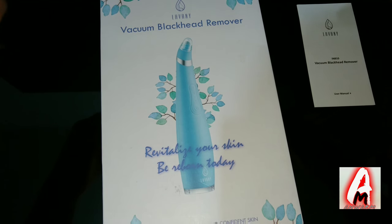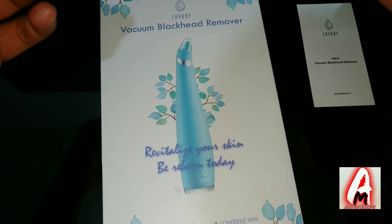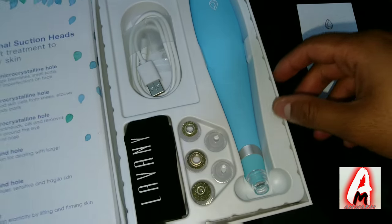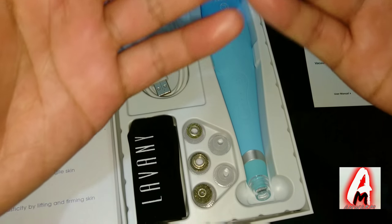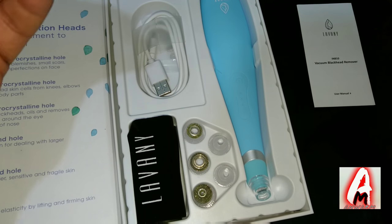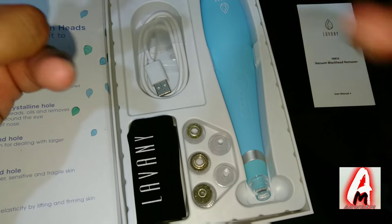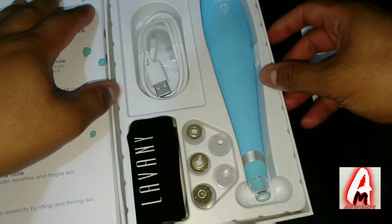Blackhead needles usually damage your skin and nose pore strips usually loosen your skin. So this vacuum blackhead remover is essential because it actually keeps your skin intact but removes all the oil, dead skin, and blackheads at the same time. It does three things simultaneously with three different modes.